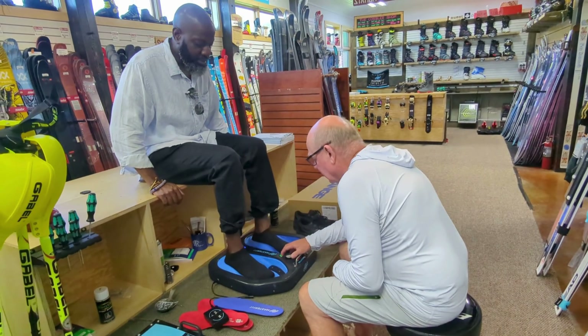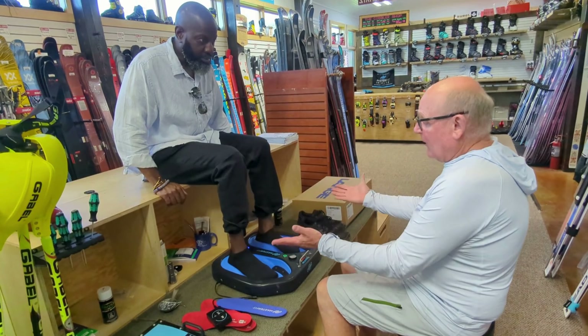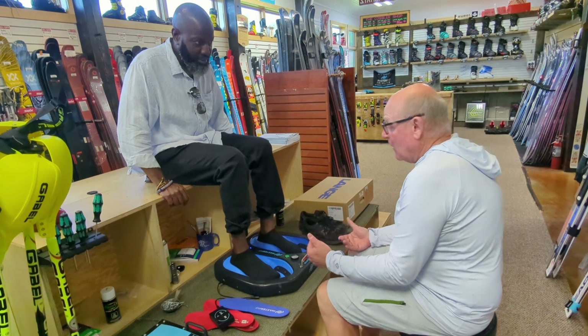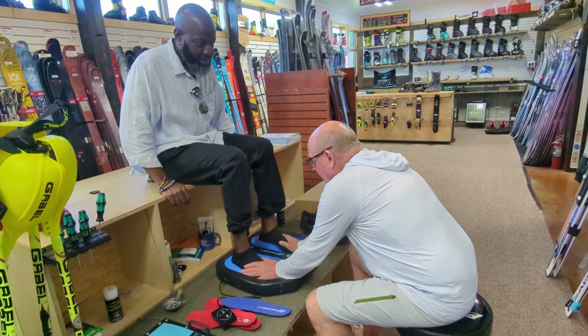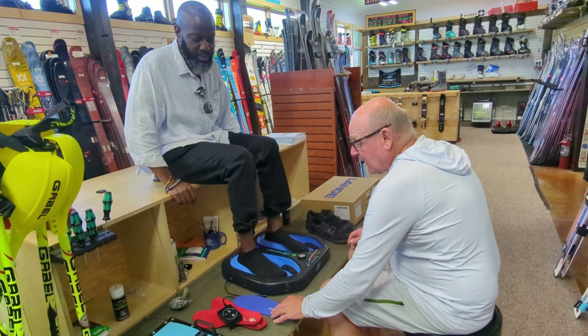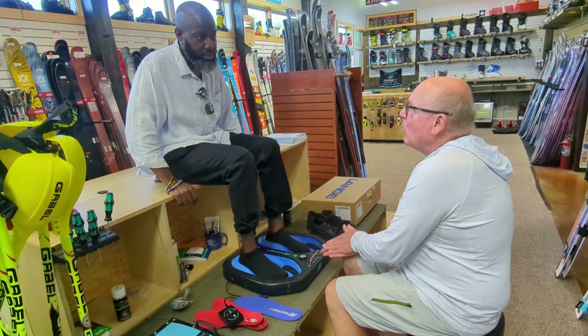When I hit this button — that's a vacuum pump — it takes the air out of it and that makes it hard. So essentially we made the exact imprint of the bottom of your foot. And then when these get hot and we put them in, it takes a perfect mold.